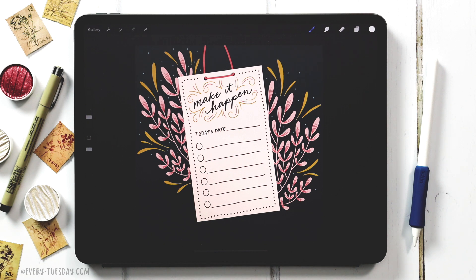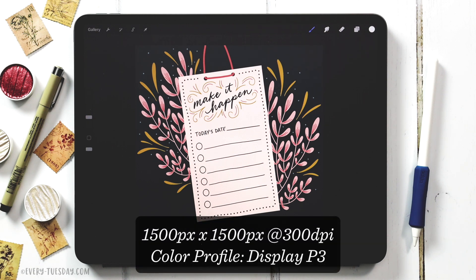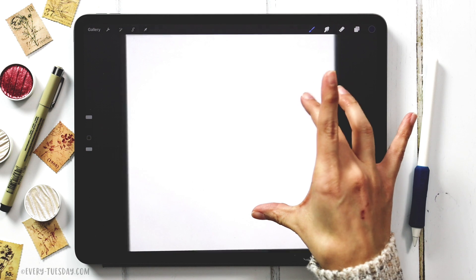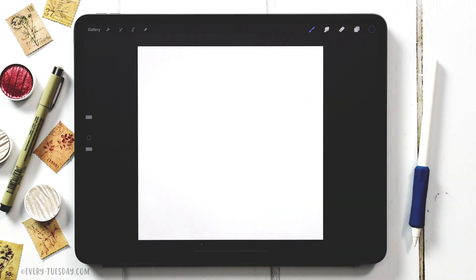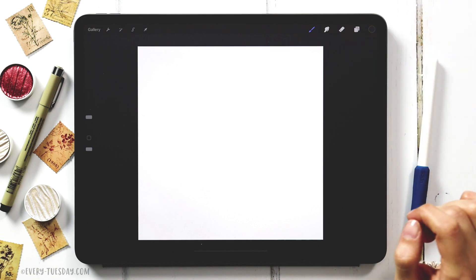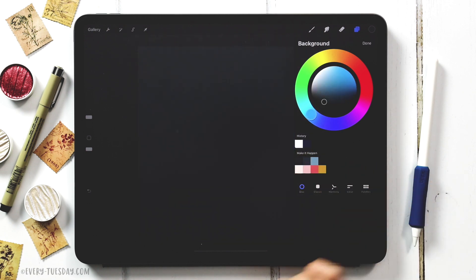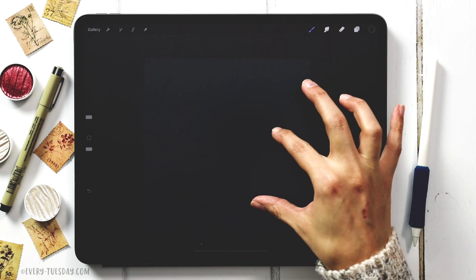I'm going to create a brand new canvas that's 1500 pixels by 1500 pixels at 300 dpi. I work in the DisplayP3 color profile, but if you're on an older iPad and don't have access to that, the default sRGB color profile is perfectly fine. We're going to drop in our background color first, which is a really dark navy color — it's almost black. Come to layers, tap on background color, and select the very first color.